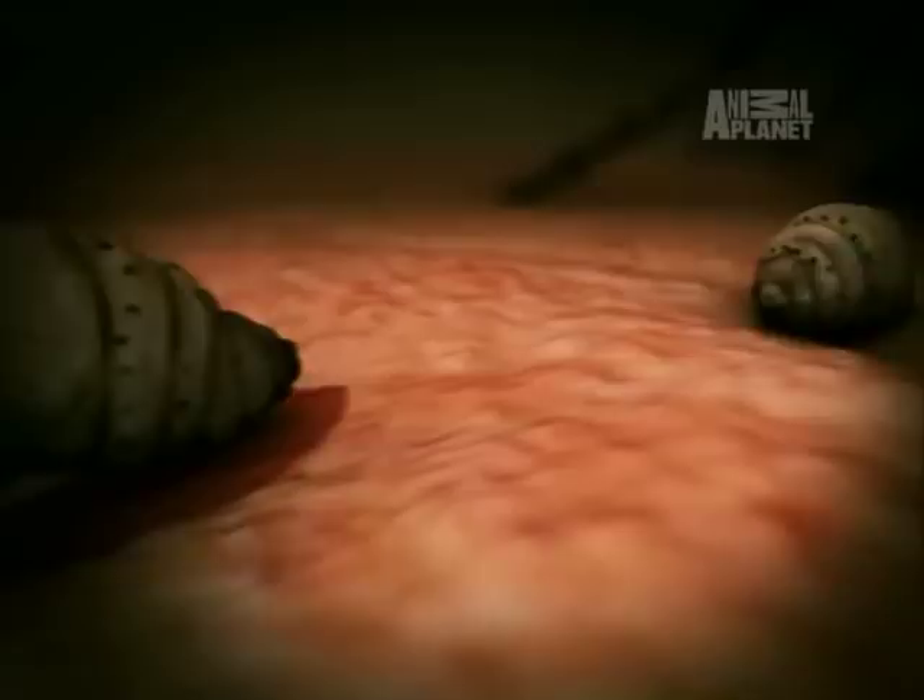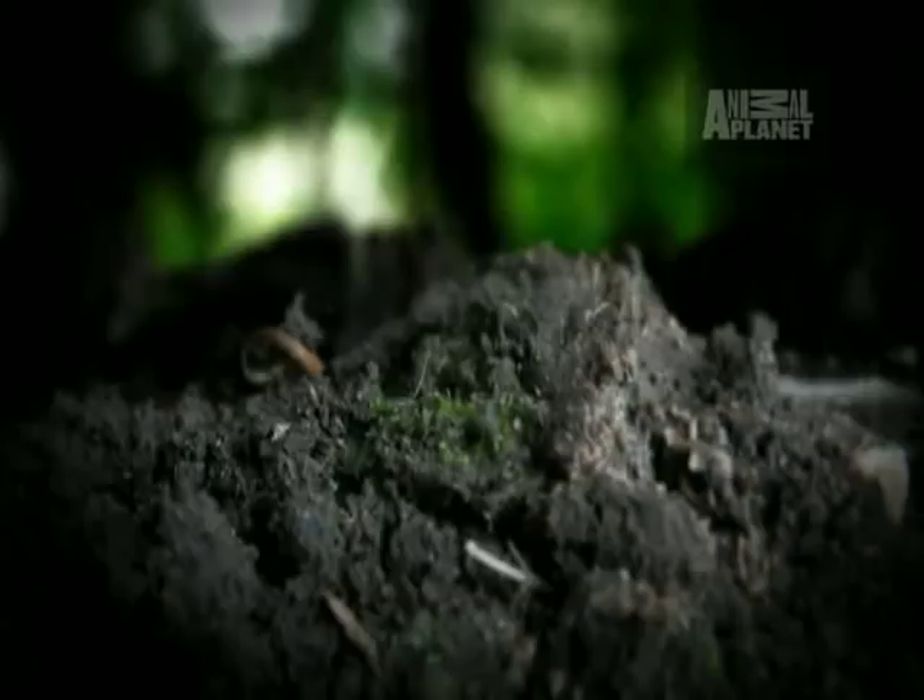If they are undisturbed, they will remain there for six weeks. Eventually the larvae crawl out through the breathing hole, fall off the skin, and burrow into the ground. Four weeks later, they emerge as adult botflies.